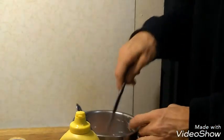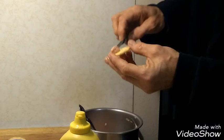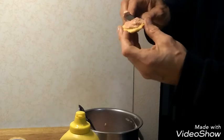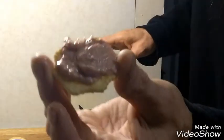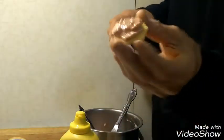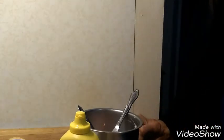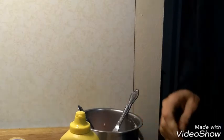What you do is take some and put it on the cracker. I'll go ahead and try that and see what I think. Mmm, not too bad. There's the nutritional information everybody. The ingredients have quite a long list, but this is Armour's potted meat.